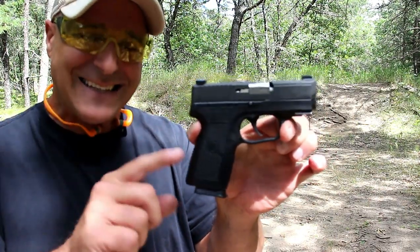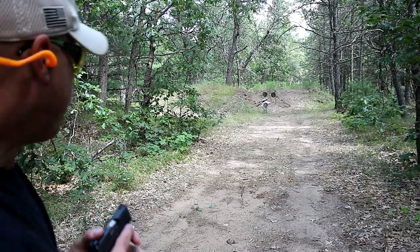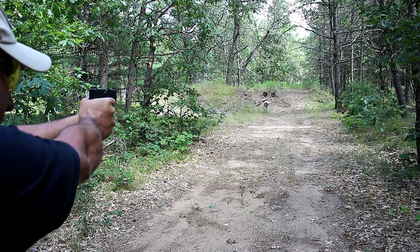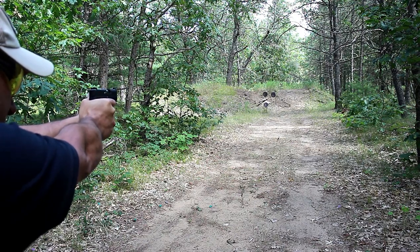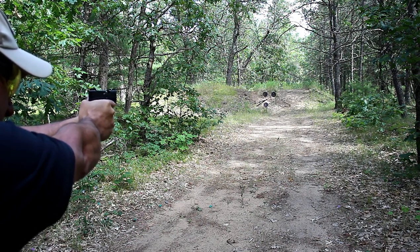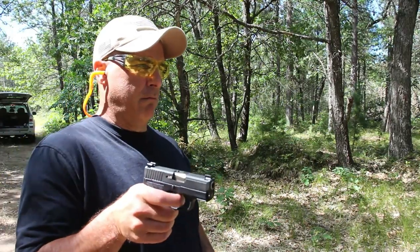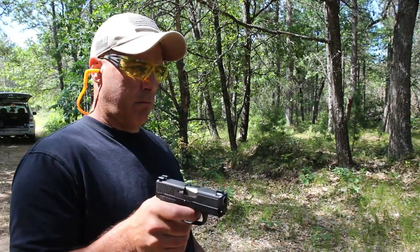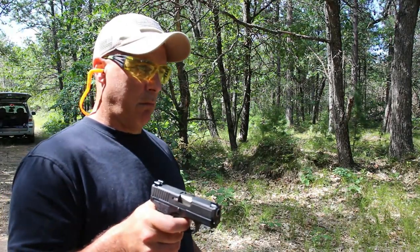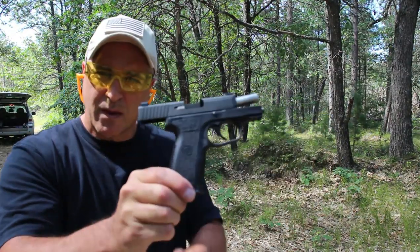What is interesting is that this is the exact same weight with eight rounds as the original Kahr PM9. At 25 yards away — PM9 Covert. How about a Lippurus test? Very nice. It passed.